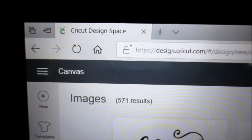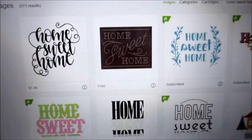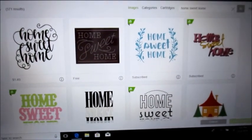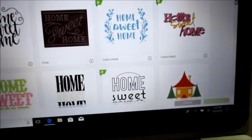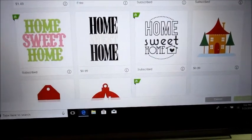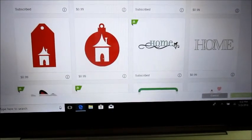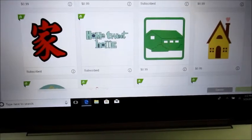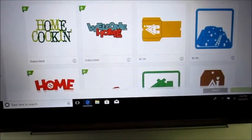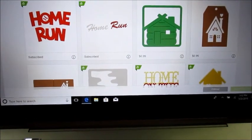Hi, today we're going to be talking about when someone asks you to design something and here are your choices on Cricut. Someone's asked me to design a home sweet home, so I went into Design Space and I'm looking through all my choices with the $9.99 I pay per month plus tax and I'm looking at all the things that Cricut Design Space offers me. I'm going to show them all to you to give you a feeling.